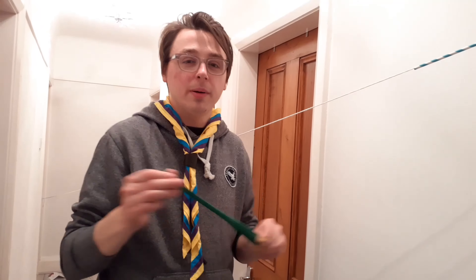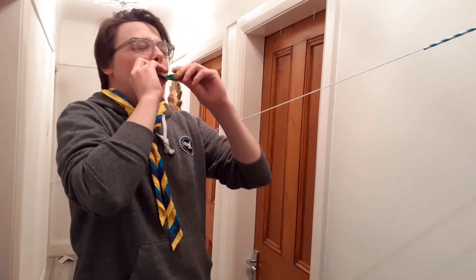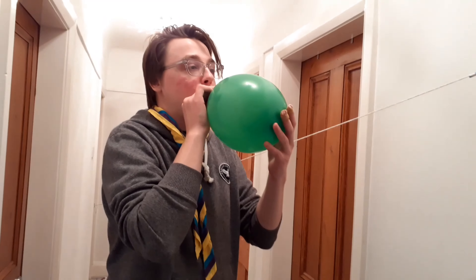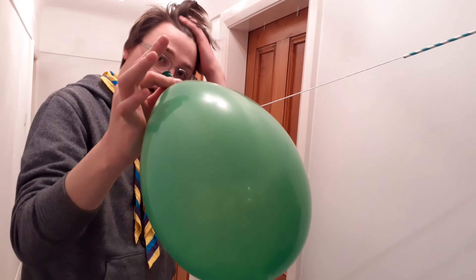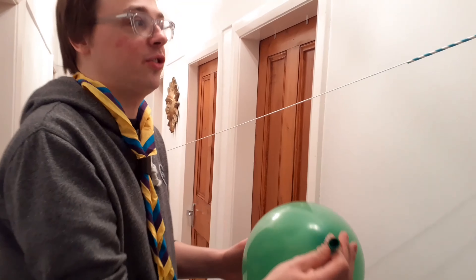You've got to stretch it a little bit first, then blow in one go. Perfect — see if you can do that! I want a nice big balloon. I'm holding the end of my balloon to not let any air out, but I'm not going to tie it, because we're going to let go once it's stuck to our straw so that our zip line goes.